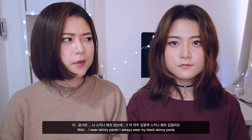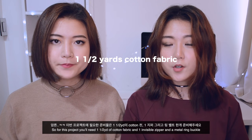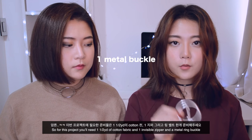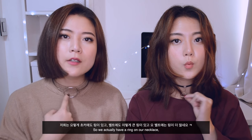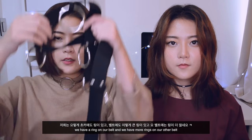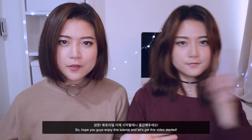Wait, I always wear skinny pants — I always wear my black skinny pants. Well, that's not even denim, right? Oh yeah, that's not denim, it's always black. But for this project you will need one and a half yards of cotton fabric, one invisible zipper, and a metal ring buckle. One of the other FW fashion trends is rings — the bigger the better. We have a ring on our necklace, on our belt, and more rings on our other belt. The more and the bigger the ring, the better. Hope you guys enjoy this tutorial — let's get started!